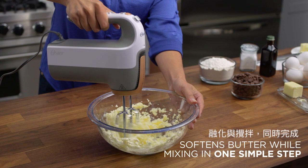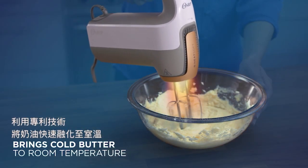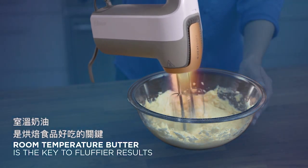By using gentle warm air, the Oster Hand Mixer quickly brings cold butter to room temperature. The key to fluffier results is using room temperature butter.